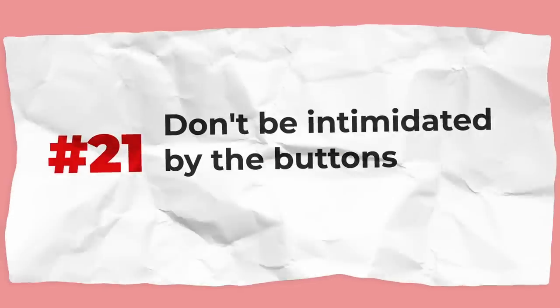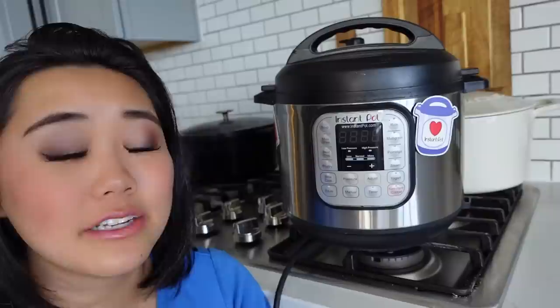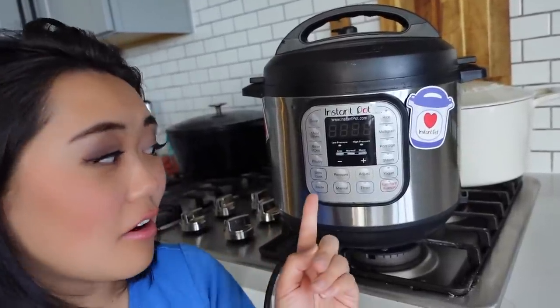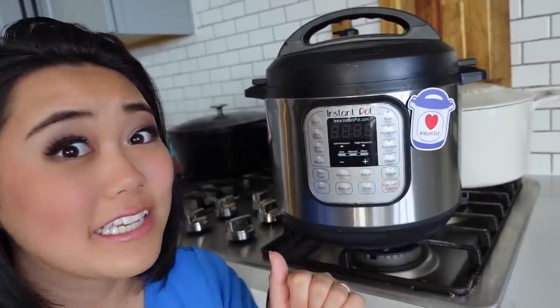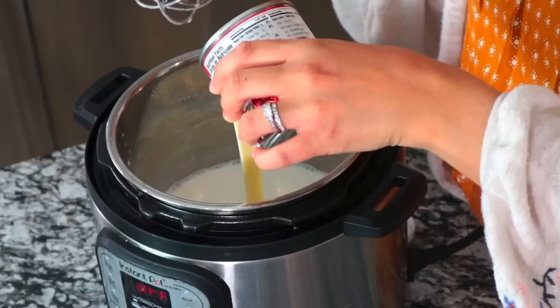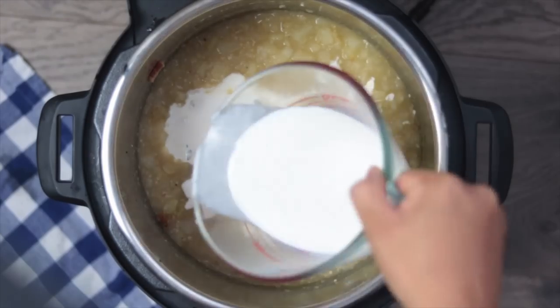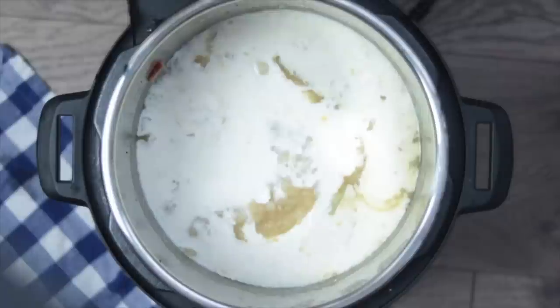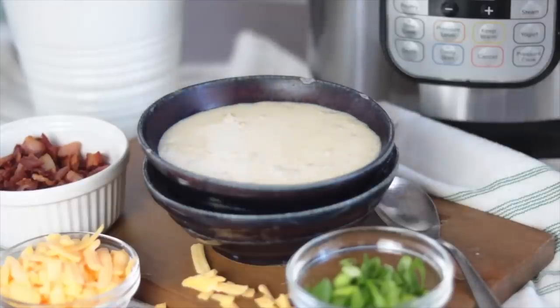Don't be intimidated by all the buttons. It can seem like a lot of different settings, but honestly the only buttons you really need are the sauté button and the manual or pressure cook button — everything else is just a preset. Also, don't use dairy as the primary cooking liquid while pressure cooking. Some recipes have heavy cream in the pot while pressure cooking, and that's fine if diluted with broth or water, but dairy as the primary source can curdle, burn, and will not work.